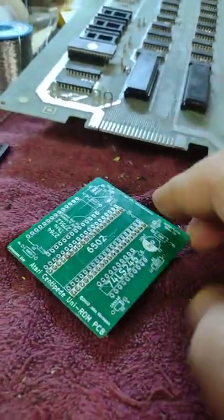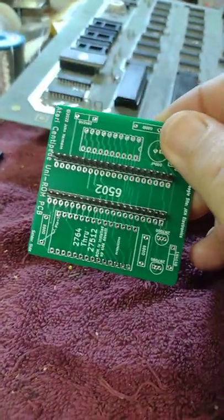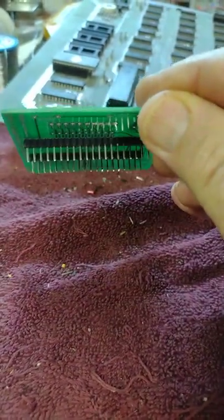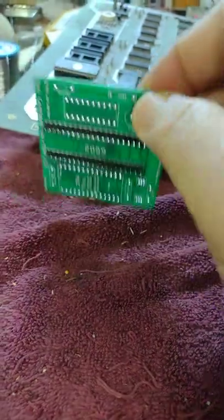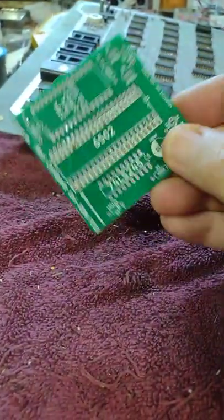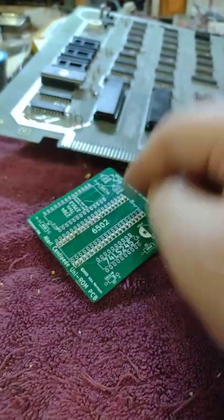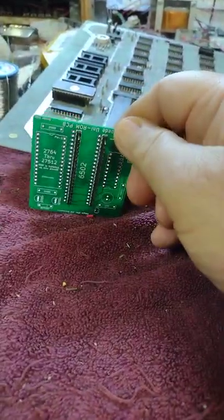I thought I'd just comment on how the construction goes on these. First thing when assembling these boards, you install two 20-pin headers to make the 40-pin header for the 6502, so that it can plug into the 6502 slot socket. That's the first step.